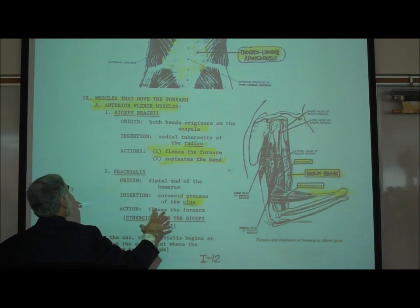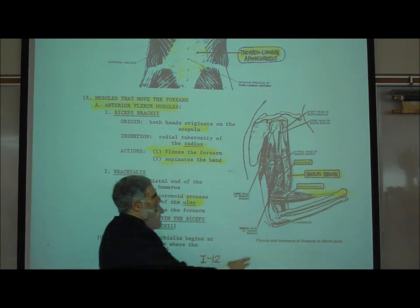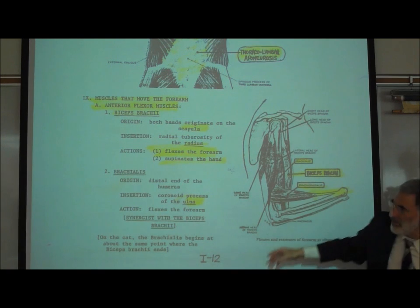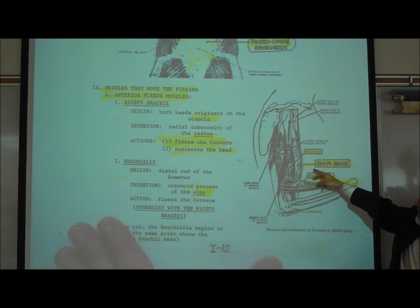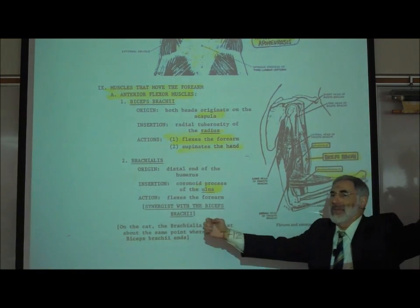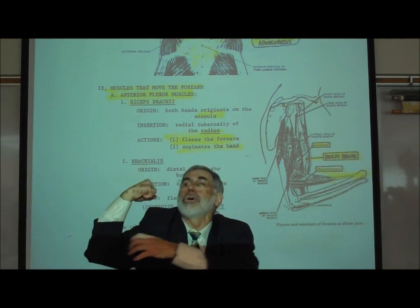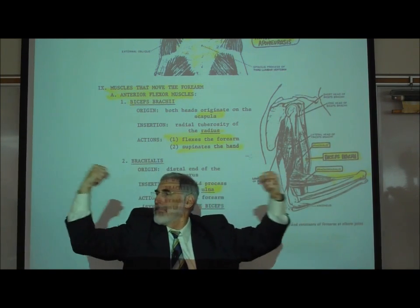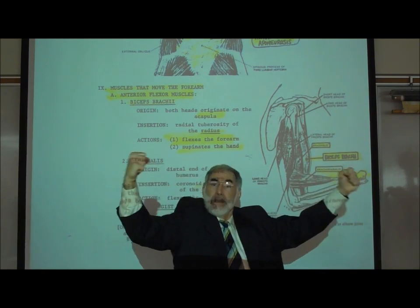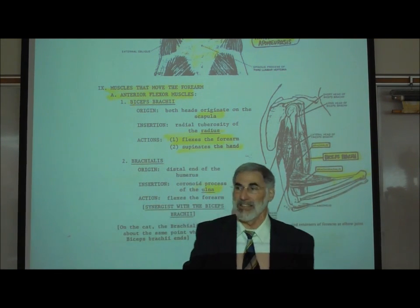The major, most important one is the biceps brachii. In this picture, the biceps brachii is pictured right here. Everybody knows the biceps brachii muscle. When people say, let's see your arms, the bulge they're looking for is the biceps brachii, and the way you make it bulge is you flex your arm. That's what it does — it flexes the arm.